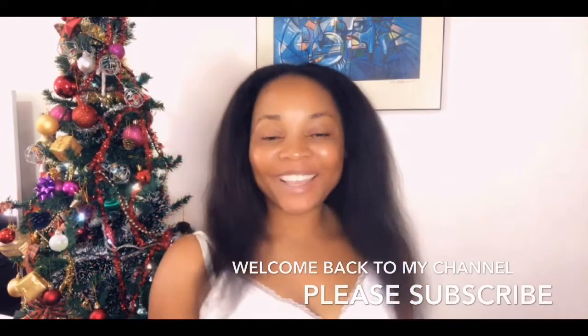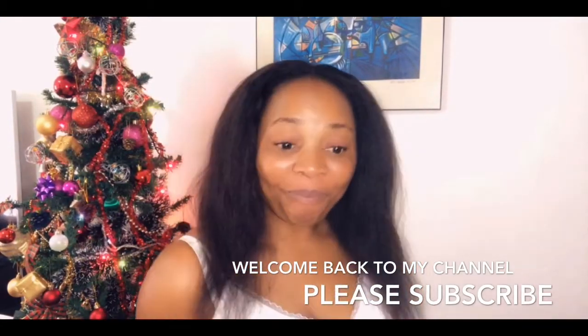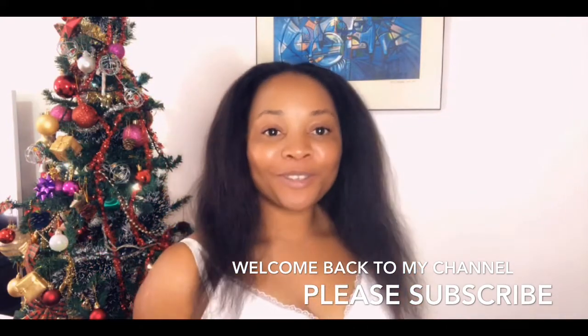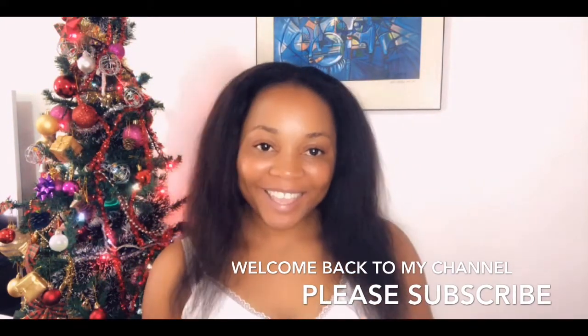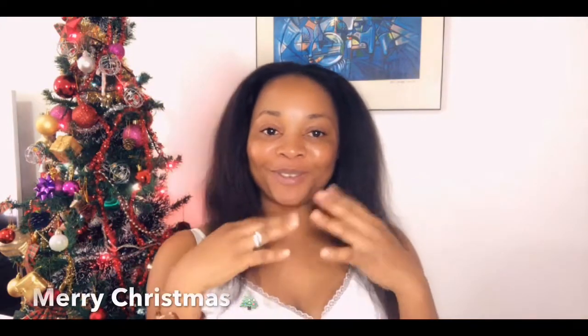Hello, welcome back again to my channel. If you're a new subscriber or you're just coming across this video, please subscribe and like. It's a festive season and it's time to give and share — Merry Christmas from me to yours!